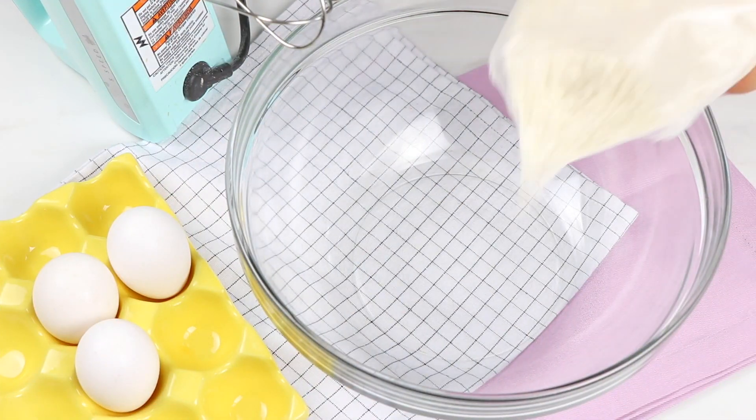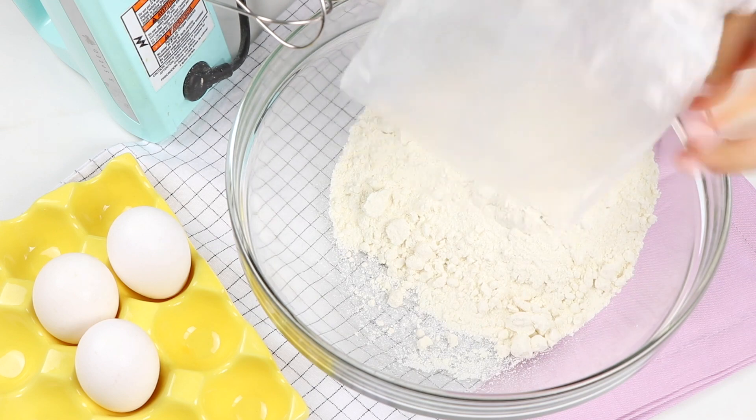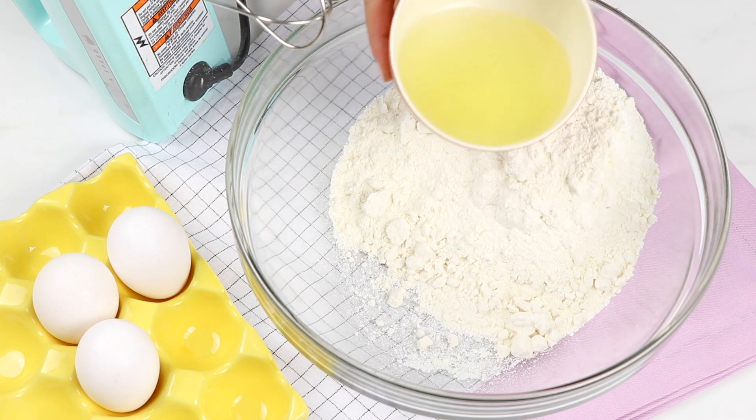Okay, done talking for now. Without further ado, let's hop right into it. To start off, we're going to make our cake mix. For this, you're going to need some cake mix — I'm using some yellow cake mix.